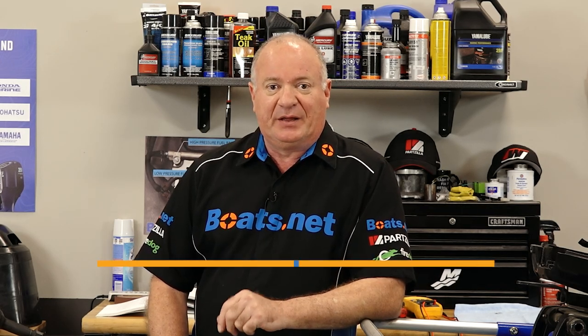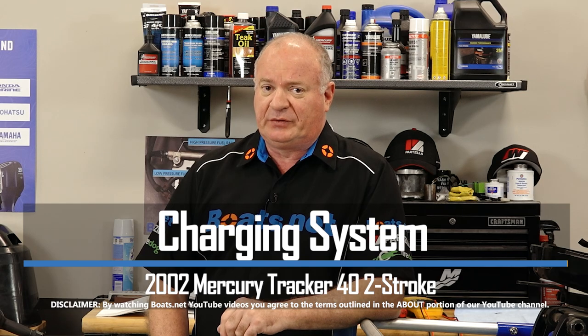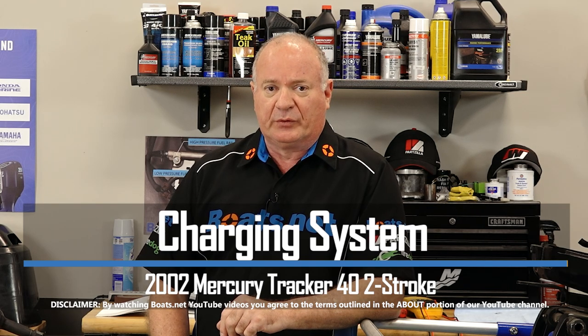Hello, John Talley here with Boats.net. Today we're going to be looking at the charging system on our 2002 Mercury Tracker 40 horsepower.